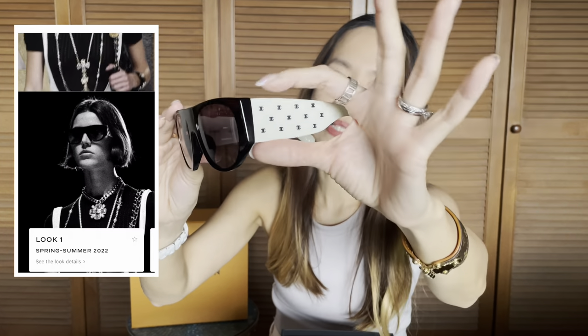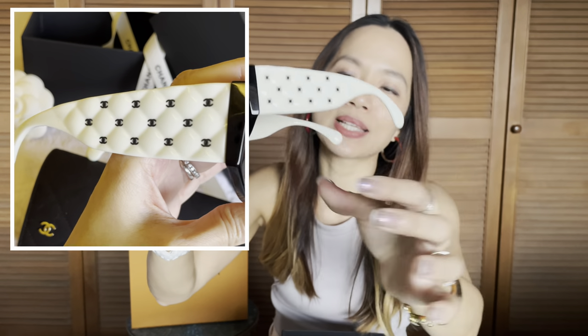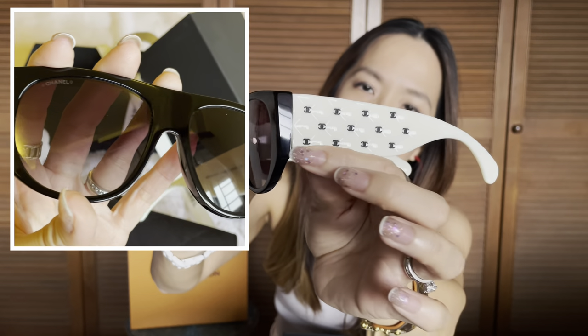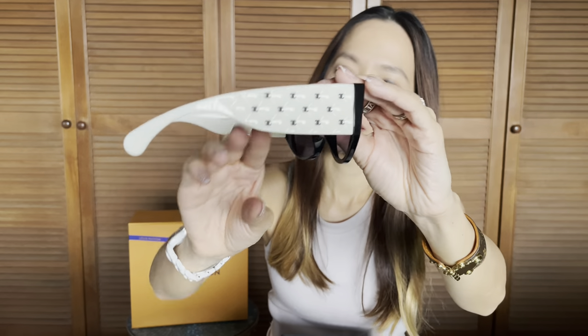These little sunnies from the Chanel Spring Summer Collection, and they are called the Pilot Sunglasses from the runway. These are my first pair of Chanel sunglasses. They're called the Pilot Sunglasses from the Chanel Spring Summer Collection and have been featured so much on the runway. It's got all of these little CC logos on the white acetate temples — altogether 12 mini CC logos — and I thought they look really, really cute. It's got a really solid feel to it and it's not flimsy at all.